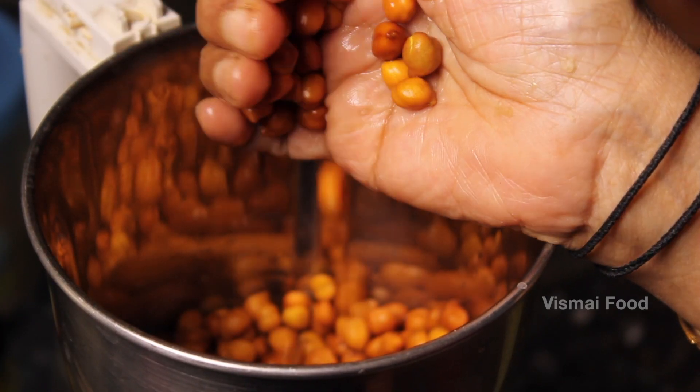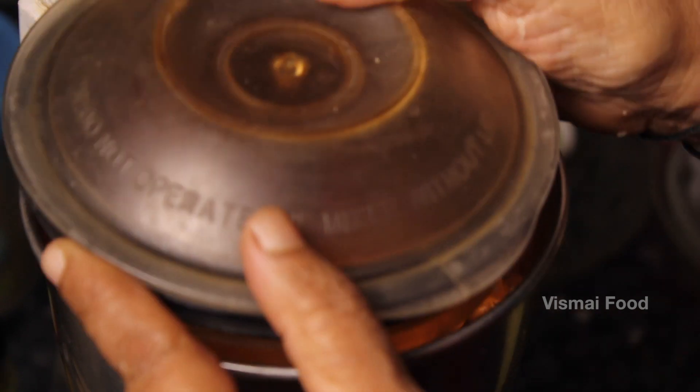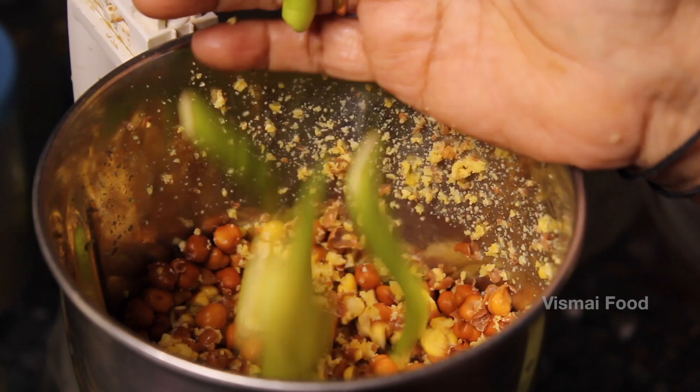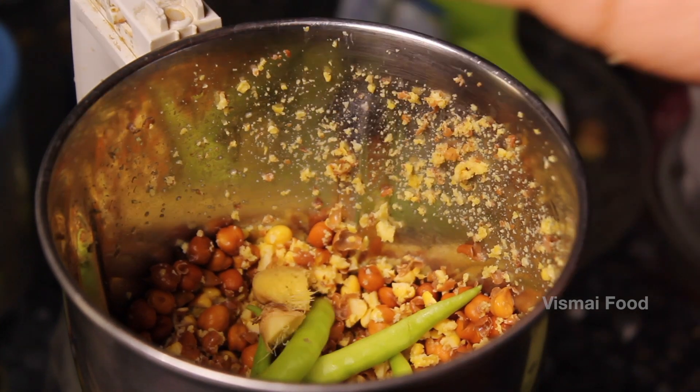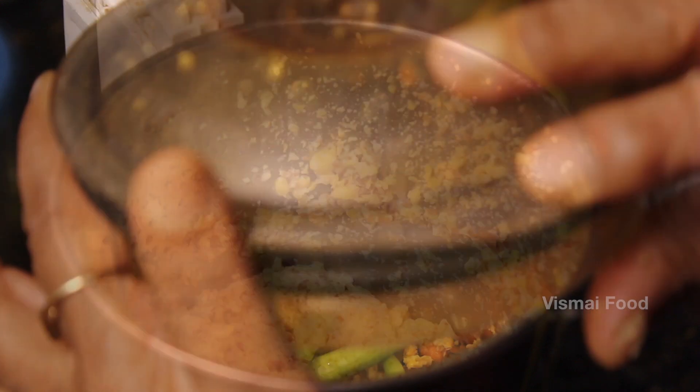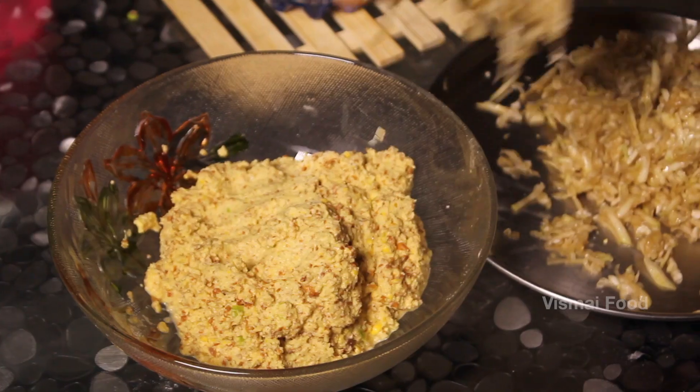We will grind for 5 hours a cup of Senegal. We will grind for the course. Now, we have 2 ingredients. We will grind for one more.